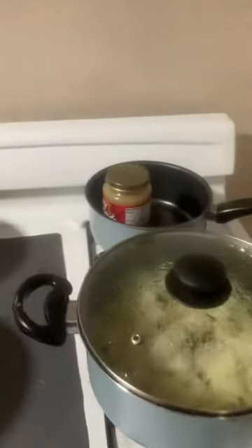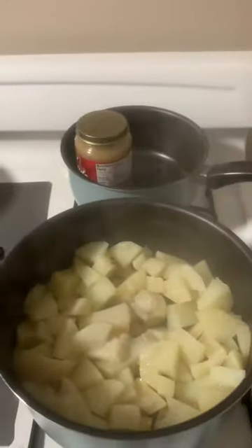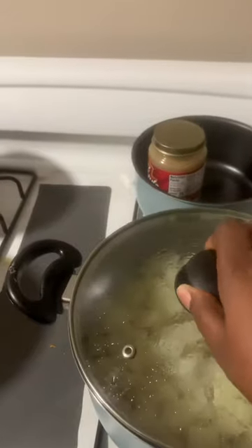Oh, show us what you got going on here. We got a cooked mushroom, a cooked potato. I'll use this one for Easter.